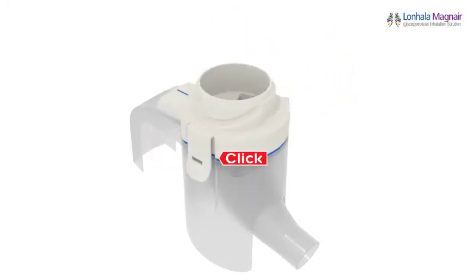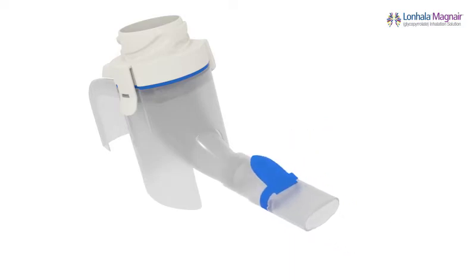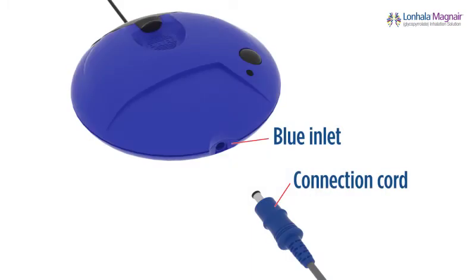You may hear a click. If you do not close your handset body completely or align the aerosol head correctly, your medication could leak and you will not get your full treatment. Be sure the blue valve is in place by pressing it down into the slot on the mouthpiece. Attach the mouthpiece to the handset body with the blue valve on top.